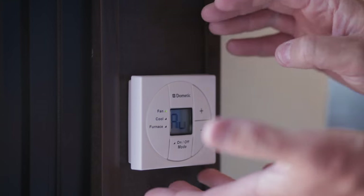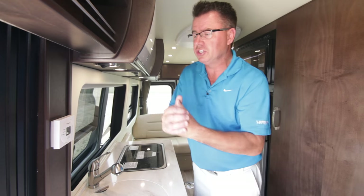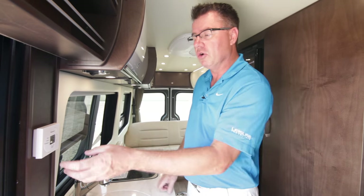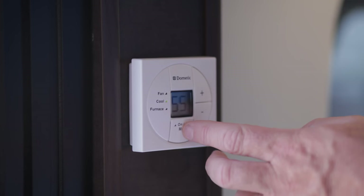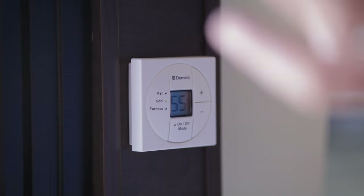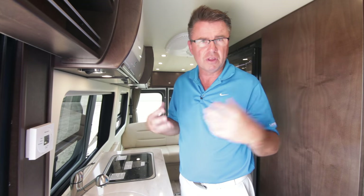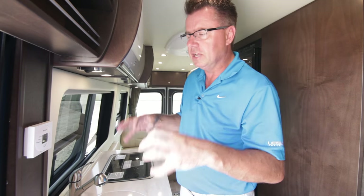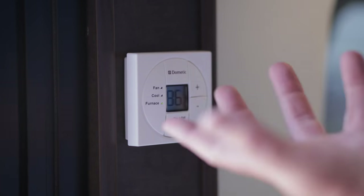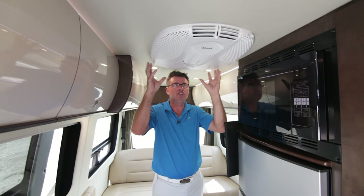We're back in the galley area — we've got our thermostat right here and a built-in spice rack. This is your control center, just like in your house. We have a furnace and an air conditioner in this motorhome — an 11,000 BTU air conditioner. Very simple to use, just set your temperature and the air conditioner comes on when you're running your generator or plugged into 110 power. It'll keep you nice and cool — 11,000 BTUs is what you need to keep a 23-foot unit comfortable in the hot sun. We also have a furnace built right in, just like at your house.